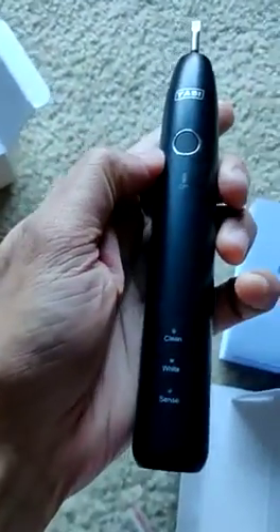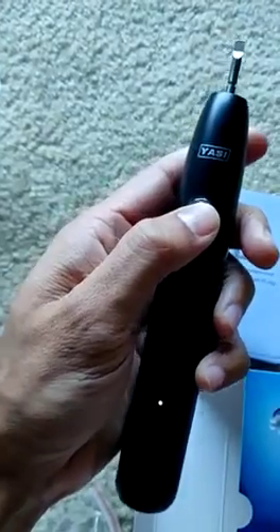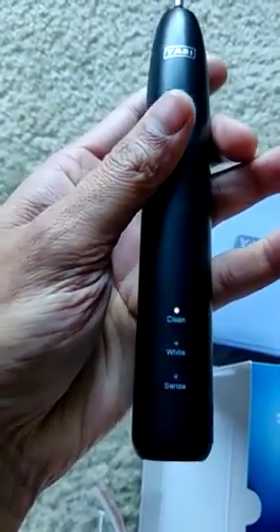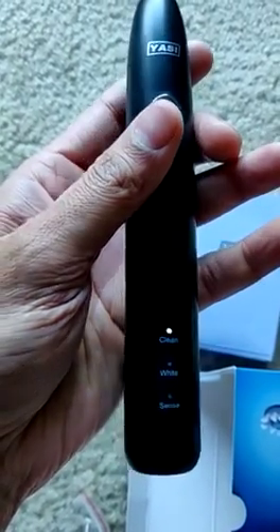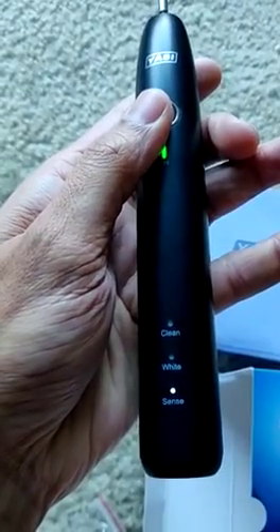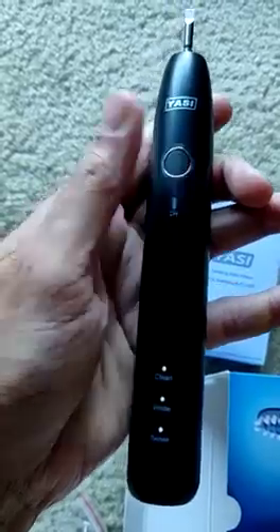If you see the handle, it has three modes. Clicking on this — if you can hear the sound — this is how you start it. It runs for two minutes and gives you a break every 30 seconds so you know when to change. The three modes are clean, white, and sense. If you long click on it, it will stop.